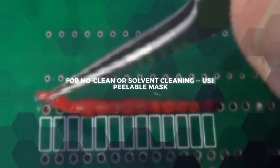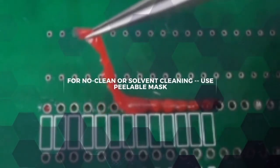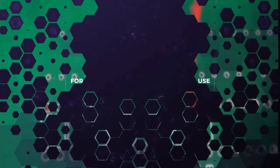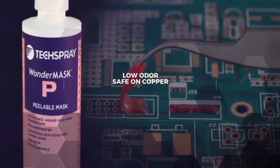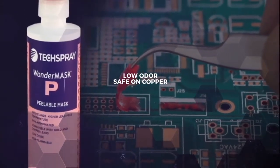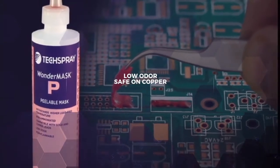If you use solvent cleaners or you don't clean your boards at all, peelable masks are your best option. Wondermask P is our most popular mask because it has low odor and is the safest on sensitive materials like copper.